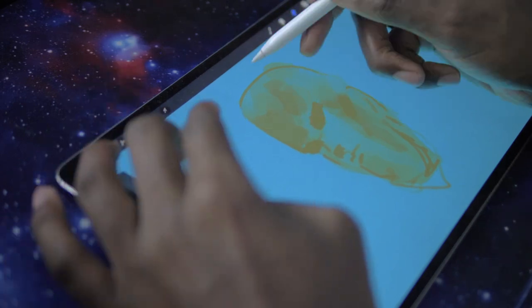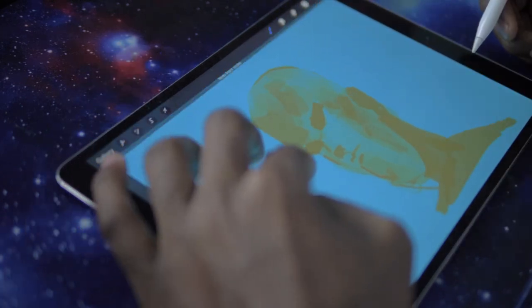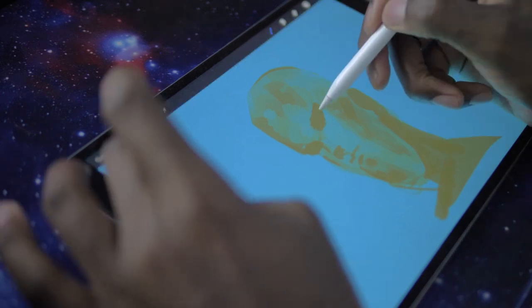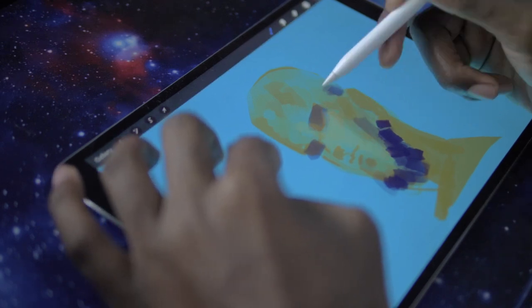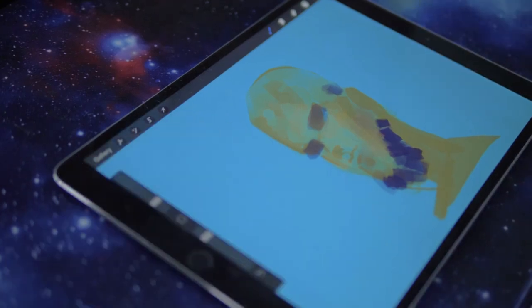If you're wondering about when you should be using layers correctly, the short answer is whenever you want. It just depends on what your goals are. If your goals are to improve your painting skills, likely you'll want to stick to one layer for as long as you can. This helps with learning how to fix the painting as you go along.